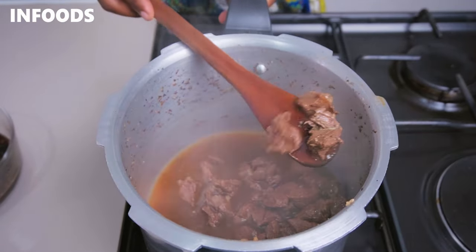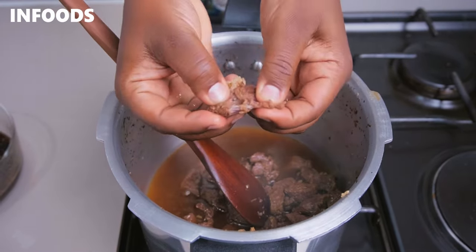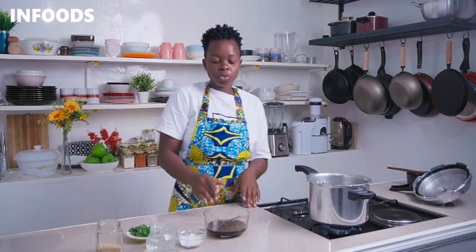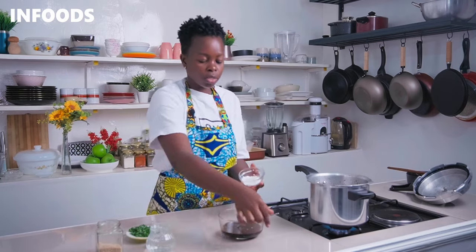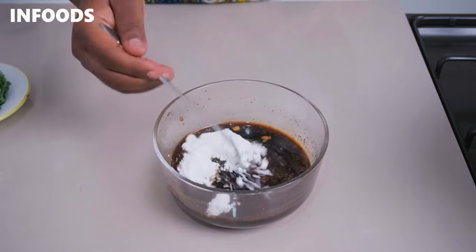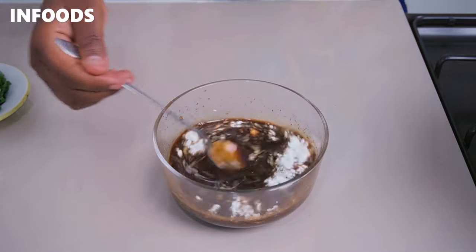I'm going to bring the flame to high so I can reduce the beef broth halfway, and then I'll add in the rest of the teriyaki sauce together with cornstarch. I'm going to stir the cornstarch into the teriyaki sauce until it's fully combined.